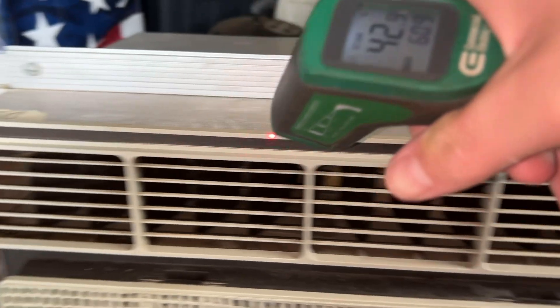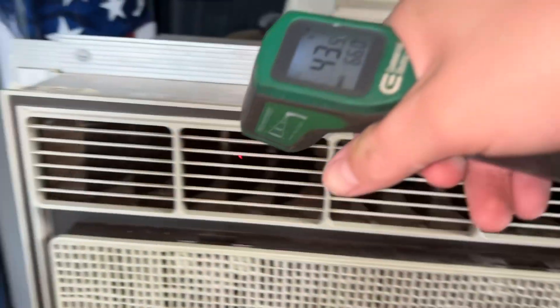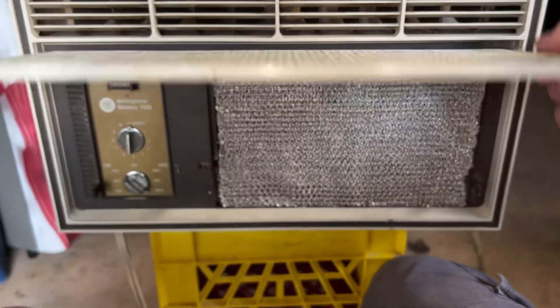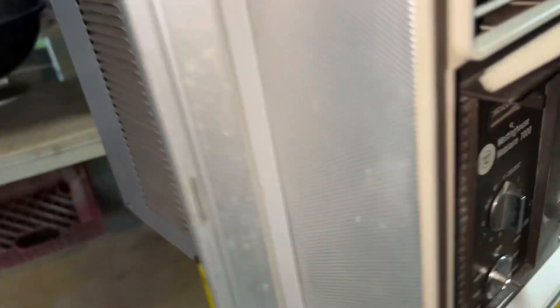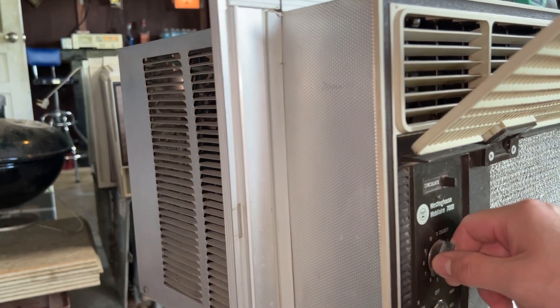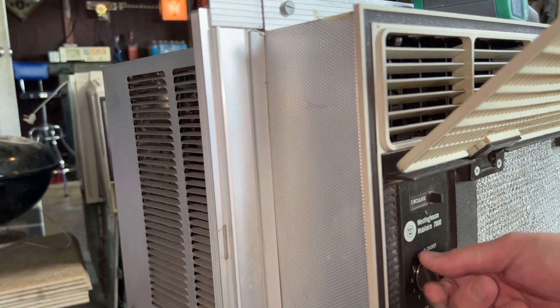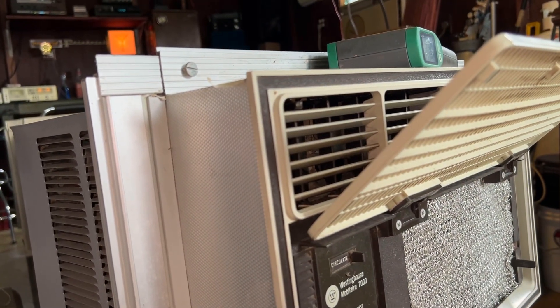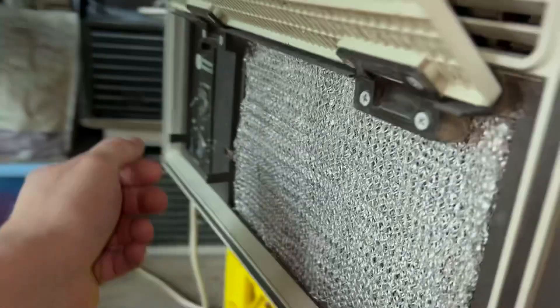It's a very even temperature, about two to four degrees variation all the way across — to me that's money. Let's see if there's a big click when it turns off. This is a Westinghouse flat-top compressor — it's got what I like to call the Tecumseh S-series jump. The fan already stopped.